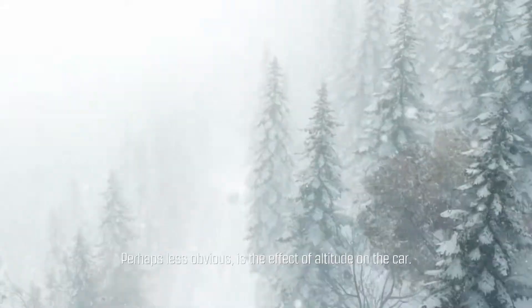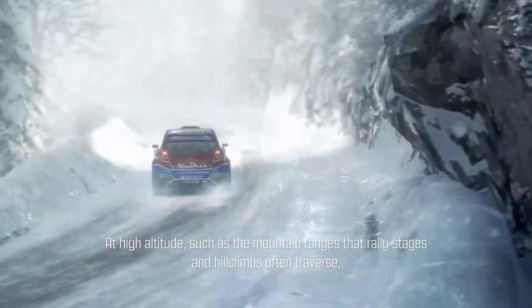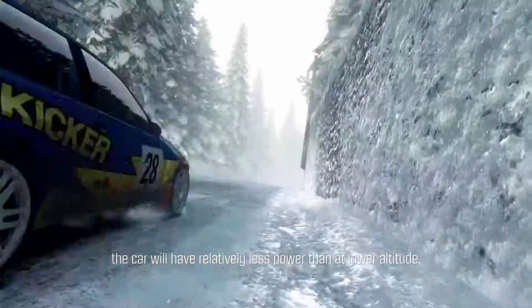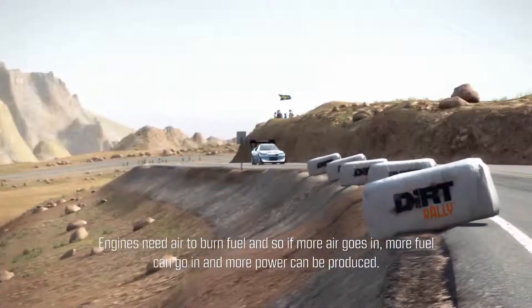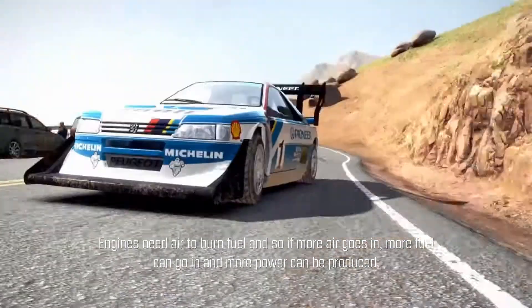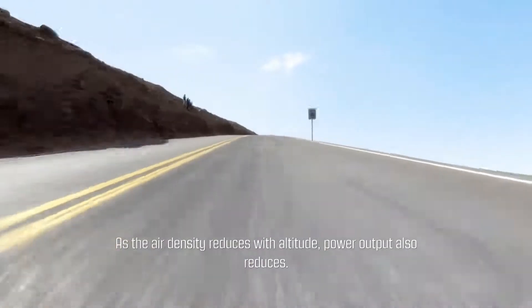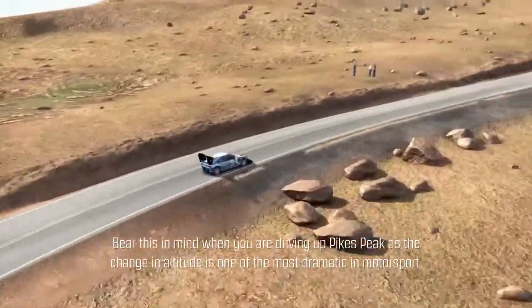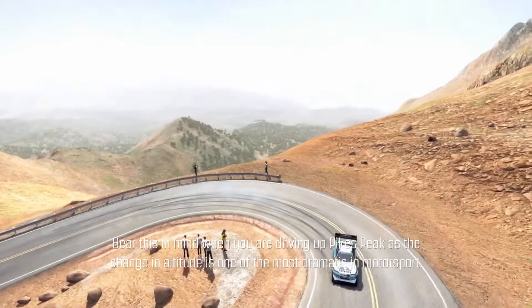Perhaps less obvious is the effect of altitude on the car. At high altitude, such as the mountain ranges that rally stages and hill climbs often traverse, the car will have relatively less power than at lower altitude. Engines need air to burn fuel, so if more air goes in, more fuel can go in and more power can be produced. As air density reduces with altitude, power output also reduces. Bear this in mind when driving up Pikes Peak, as the change in altitude is one of the most dramatic in motorsport.